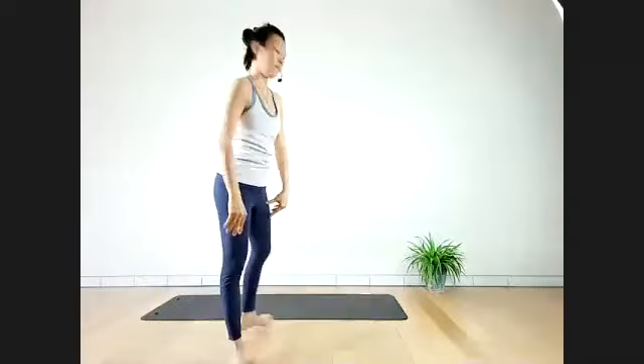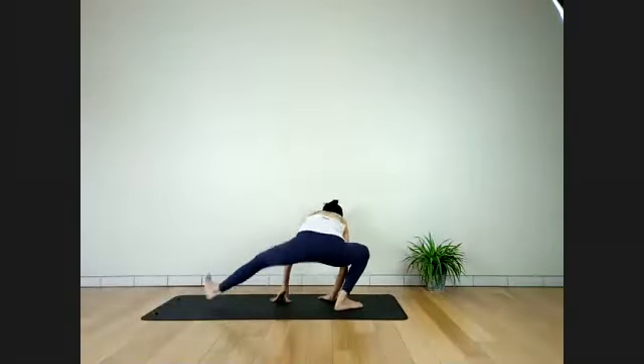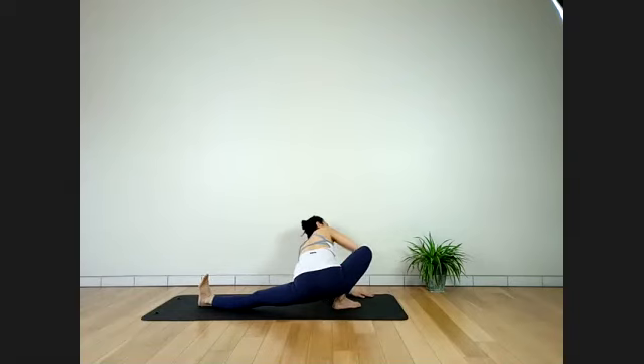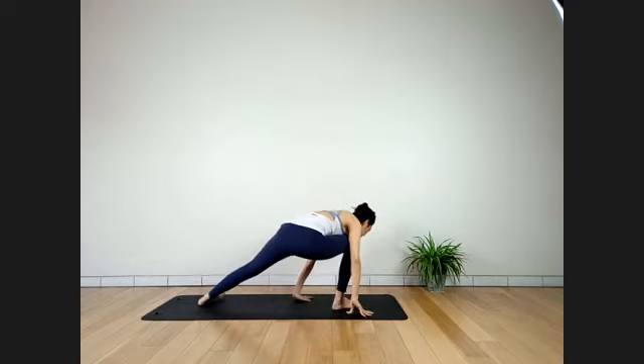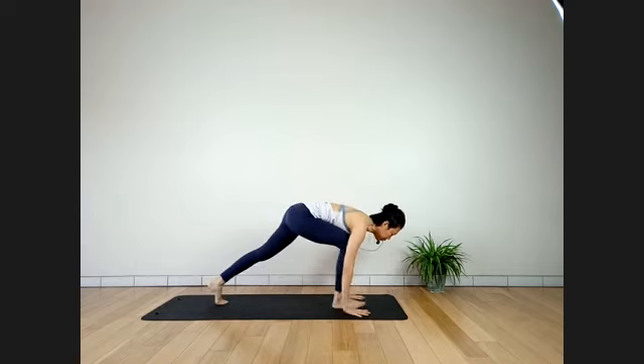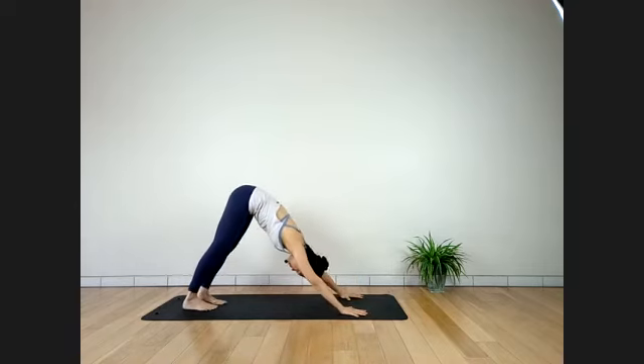Slowly bring your right heel down on the floor. One more breath. Inhale. Release — lower down slowly. Lift your left hip up, turn your body forward, hands down. Right foot steps back to Downward Facing Dog. Catch your breath.